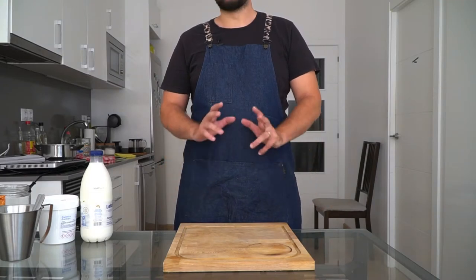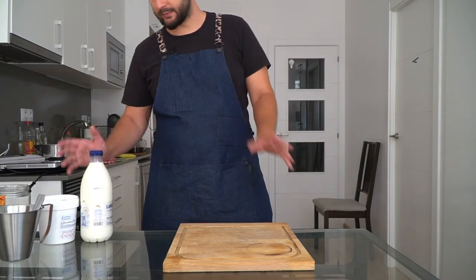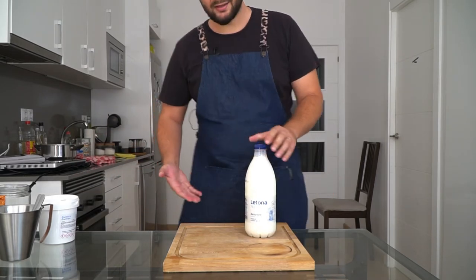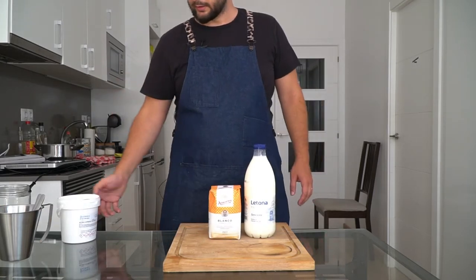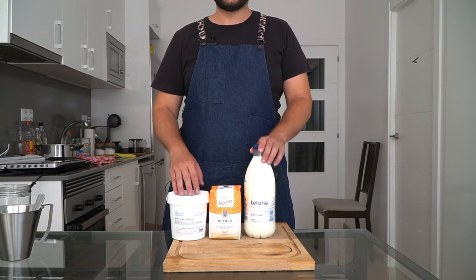This is a pretty simple recipe that requires only three ingredients, but the order in which those ingredients go is actually pretty important. So first you're going to start off with whole milk. Other ingredients include white sugar, water, and citric acid. Water not featured because I didn't put it in.